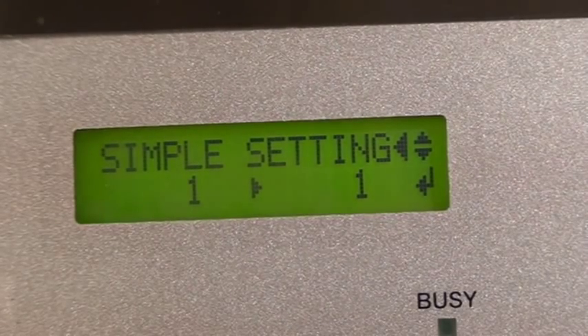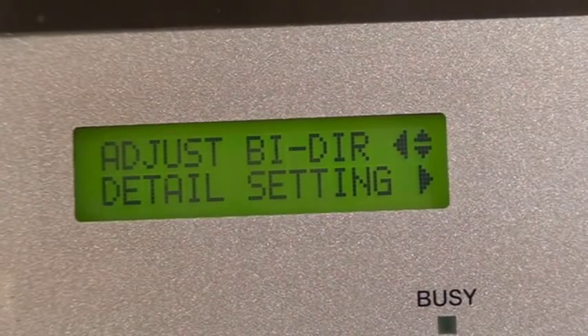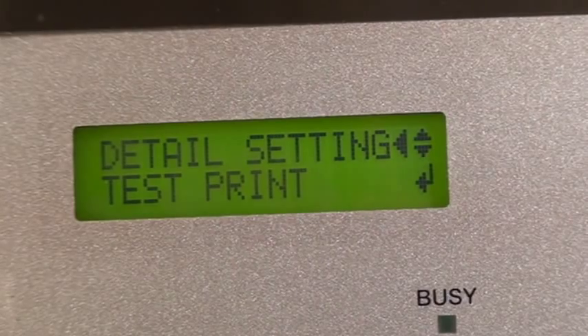To access the detailed settings, press left, down, and right. Pressing enter will perform a detailed bi-directional test print.